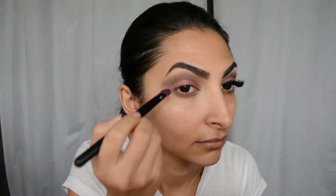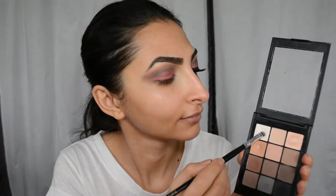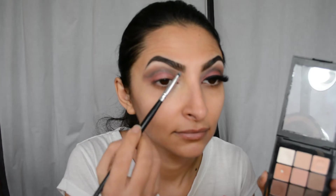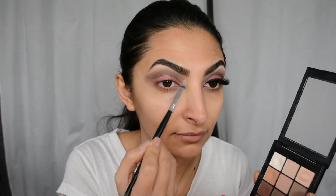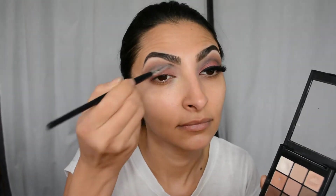Then I'm spraying my brush with a setting spray and going back to the same MAC eyeshadow to put that over my shadow, just to make sure we have a precise line. I'm taking that white matte shadow from the Sonia Kashuk palette and putting that as my brow highlight, then bringing it closer to the inner corners to brighten that area up, using elf gel liner.